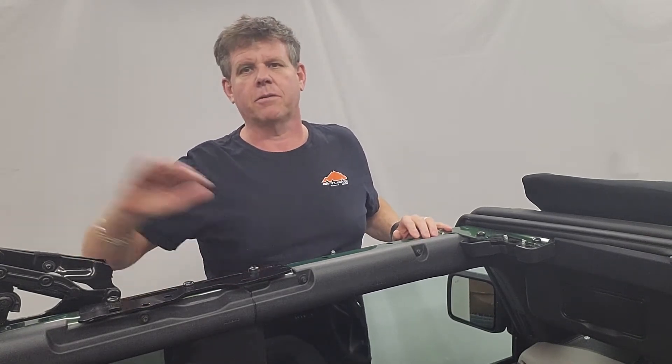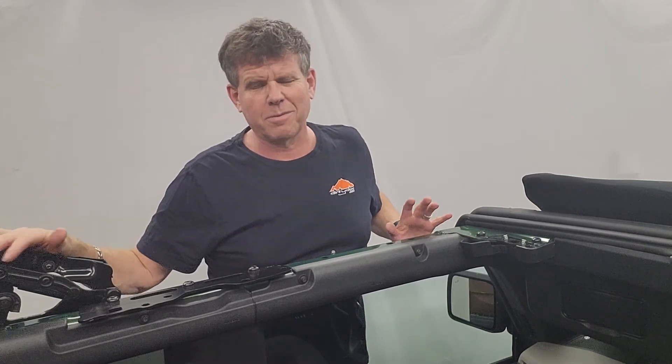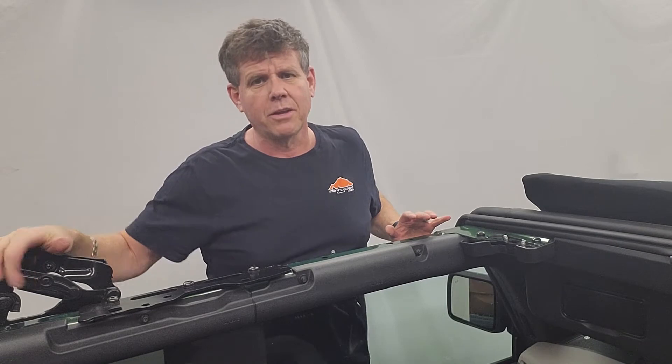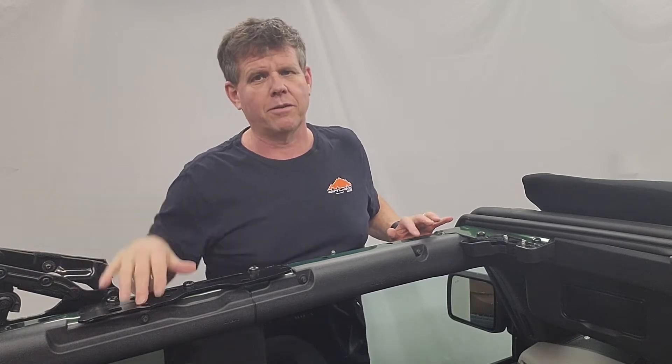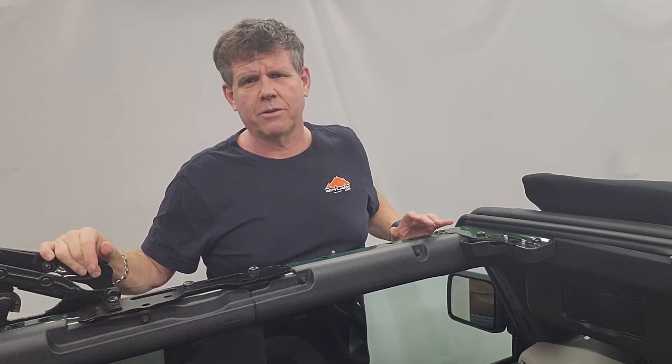Generally, the easiest way is to take the windows off and put the roof right back. If you don't want to take the windows off — being wintertime, it's tougher to get on and off. We're going to show you the more difficult way. You've just got to work your hands in areas where it's a little tougher with the roofs on.